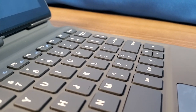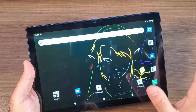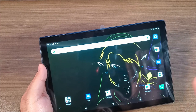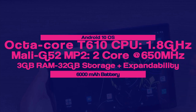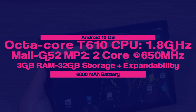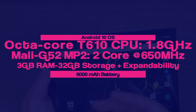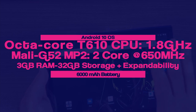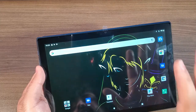In terms of internal specs, this is running Android 10 with an octa-core T610 CPU clocked at 1.8GHz. The GPU is a Mali G52 MP2 two-core GPU clocked at 650MHz. It has 3GB of RAM and 32GB of onboard storage with SD card expandability up to 512GB. The battery is 6,000mAh, good for a solid 7-8 hours of continual gameplay. I was really blown away — I played a ton of games and didn't even have to charge it out of the box.